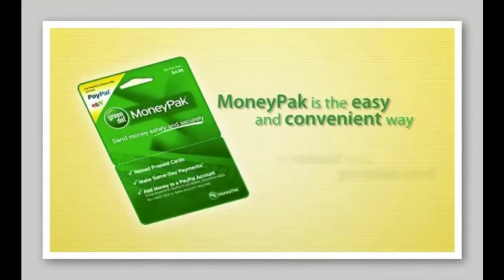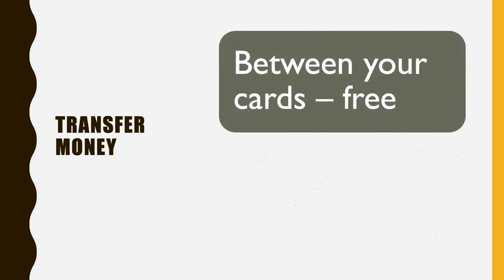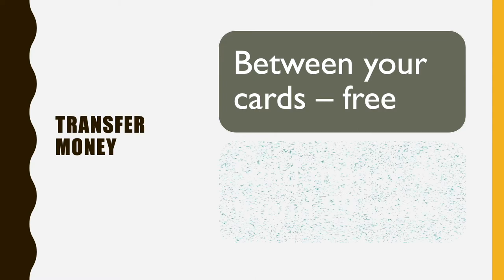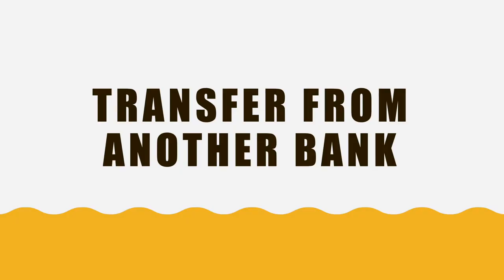Depositing money with a Green Pack is also available. Transferring money between your own cards is free, but if you send money to a friend it will cost you $0.99. You can also transfer money from your checking account at another bank.